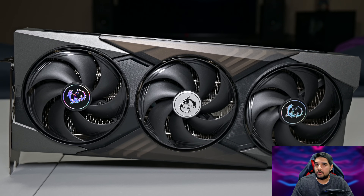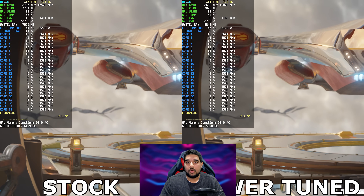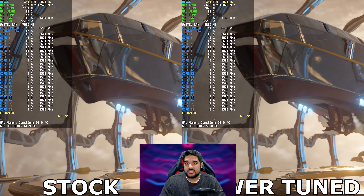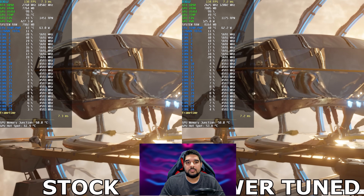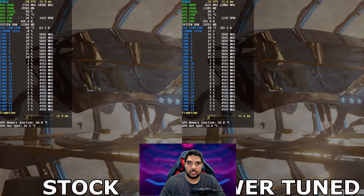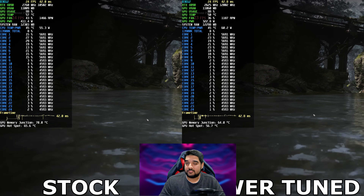Because I have undervolted various GPUs and done testing for the channel, my findings were always positive. From the RTX 3060 Ti to the RTX 4090, I have always found that you can significantly reduce your power while still maintaining performance that's close to stock, if not even better. The RTX 5070 Ti here is no exception, and I've been quite pleased with the results.